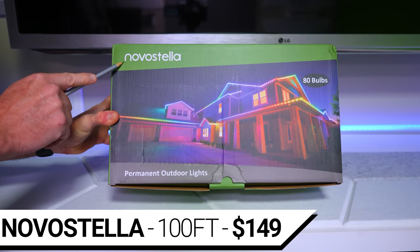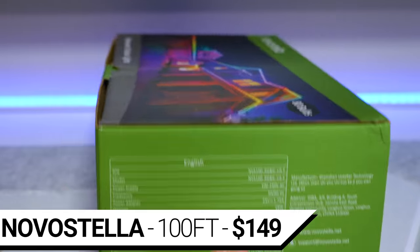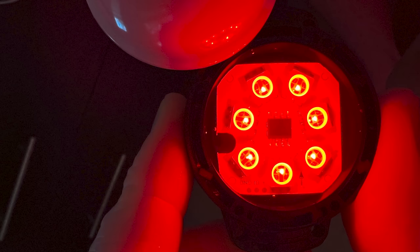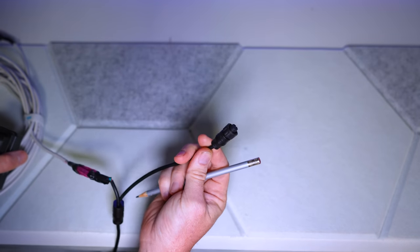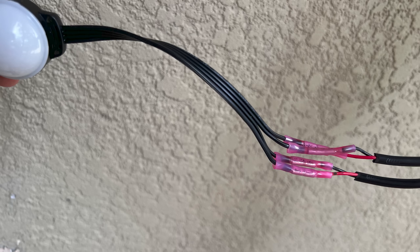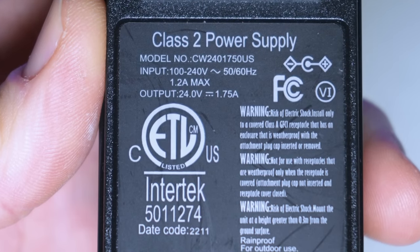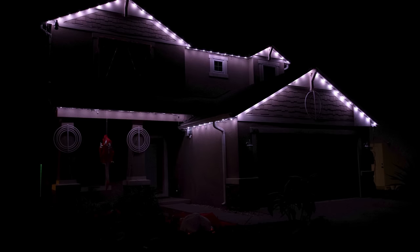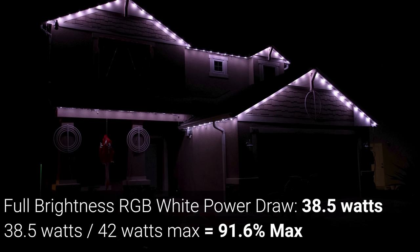For a price of $150, the least expensive permanent LED kit we'll be looking at is the Novastella 80 LED 100-foot RGB IC lights. The kit comes with two 50-foot strings with 40 1.5-inch LED pucks containing 7 RGB LEDs each, spaced 13 inches apart. Each 50-foot string connects to a single power supply and controller. Novastella says their strings cannot be cut or extended, but in testing there was no issue cutting them short. However, extending past 50 feet or 40 LEDs does not work, and only the first 40 LEDs will light up. The power supply is 24 volts and 1.75 amps, for a total of 42 watts of potential power delivery.